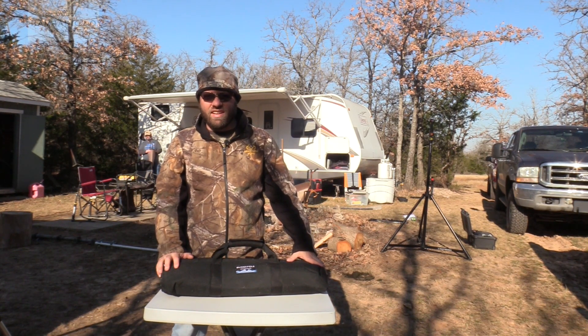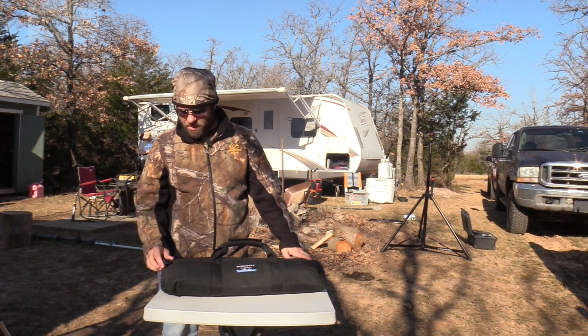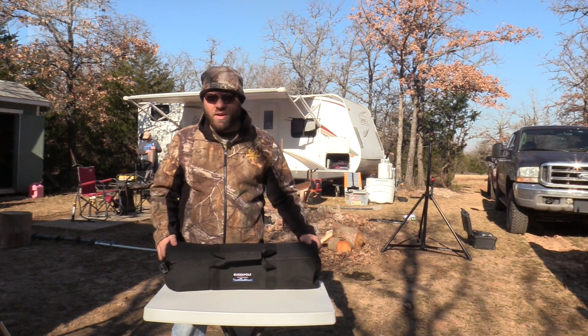Today we're at the hunting lease, and this is a weekend of Winter Field Day. It's Saturday morning. Field Day starts at 1 p.m. Central Standard Time, which is about three hours from now. We're going to set up the BuddyPole.